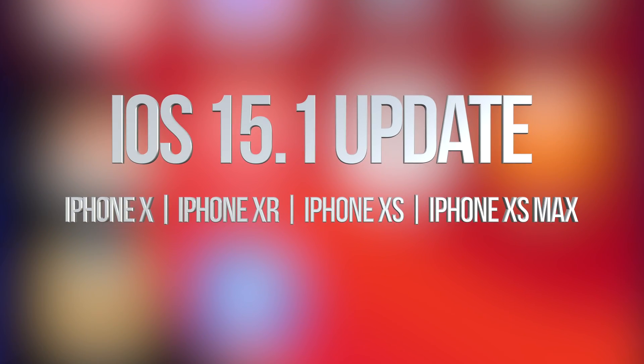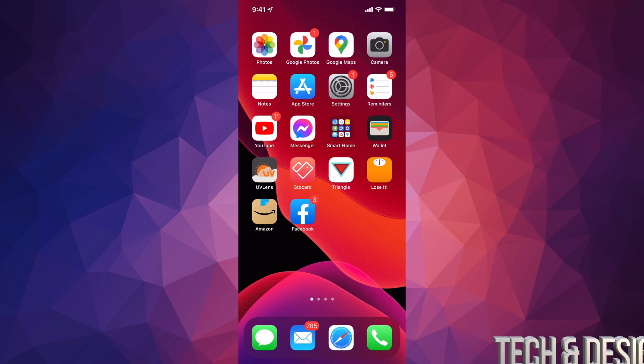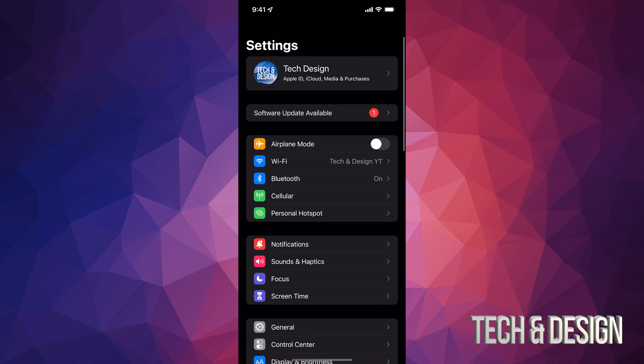Hey guys, on today's video we're gonna be updating your iPhone, iPad, or iPod touch to the latest iOS. Let's get started. Go right into your Settings — in your Settings you will see your second option where it's gonna say Software Update. However, not everybody's gonna see that, so don't worry about it.